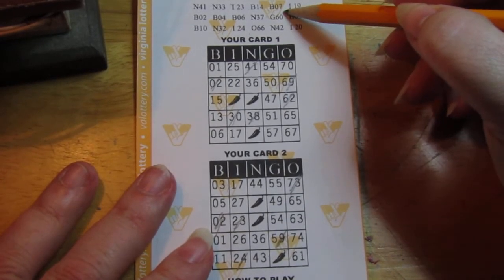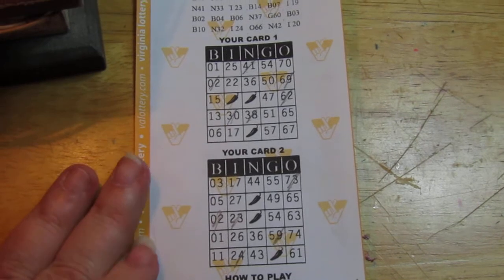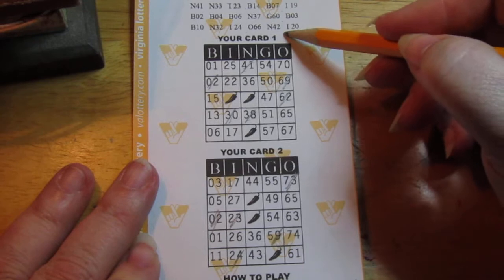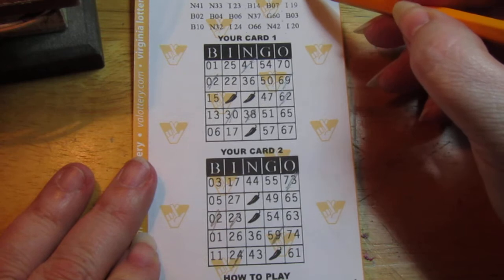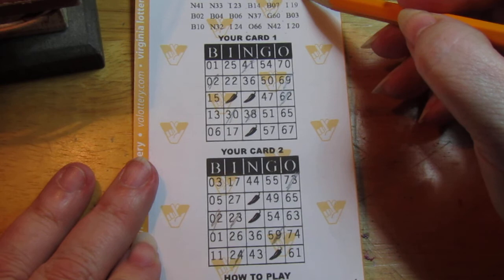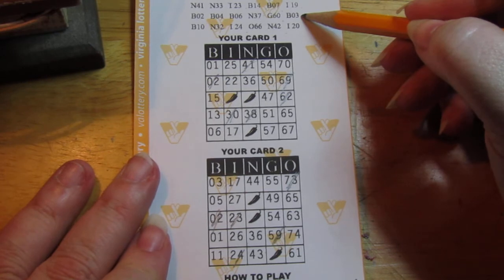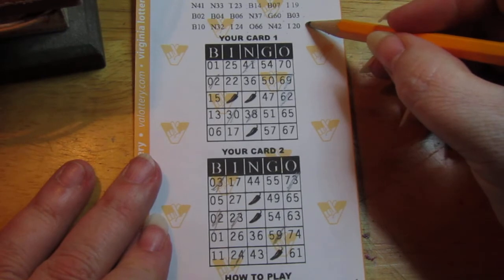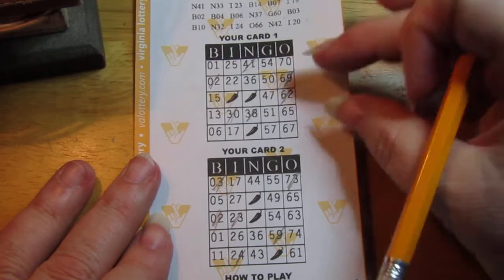B7 — no, B7. G60 — nope. N42 — no, 42. G48 — nope. N40 — nope. I19, I19 — come on. B3 — there's a 3 at least. And an I20. Oh boy, this is a bad, bad, bad, bad, bad ticket.